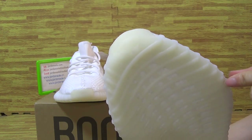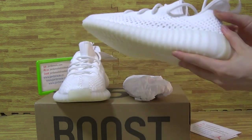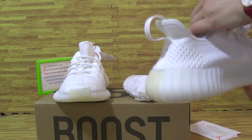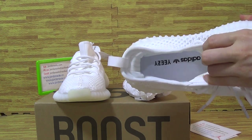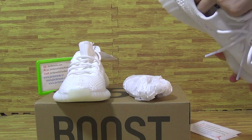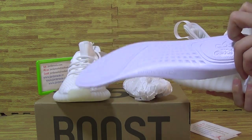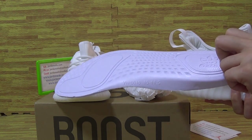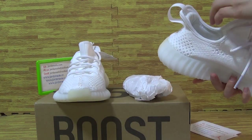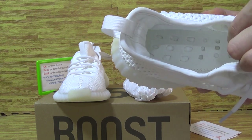Adidas branding here. Let's have a look at the inside of the shoes — the Adidas Yeezy insole. You can see the shoes insole, and the Boost cushioning inside.